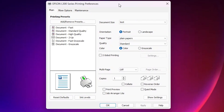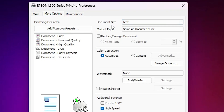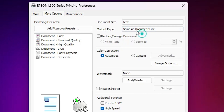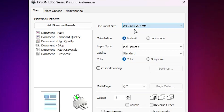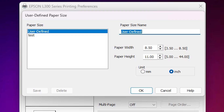Minimize and center the window. Here we find another type of interface. The main option is Document Size. Go to More Options and you also find Document Size and Output Paper Size there — make sure Output Paper Size is set to the same as Document Size. Go back to the Main tab, click on Document Size, and click User Defined.